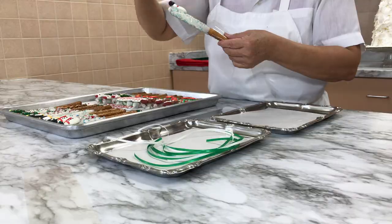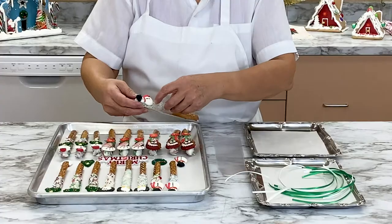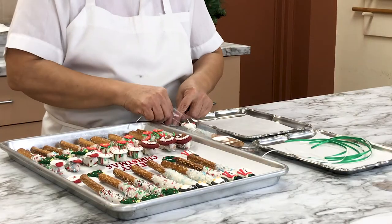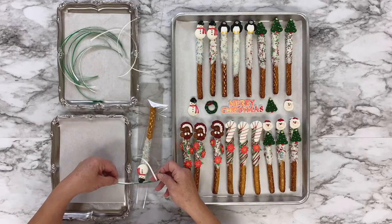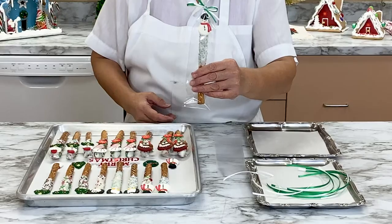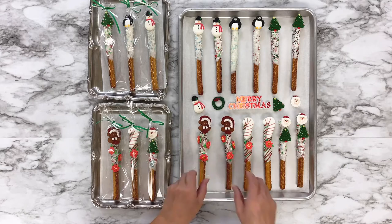Once the chocolate has hardened, carefully slide each pretzel rod into a cellophane bag, with the decorated top of the pretzel near the top opening of the bag. Tie green, white, or red ribbon around the top of each bag to close them tightly. Once these Christmas pretzels are wrapped, they make perfect gifts or stocking stuffers to give out this season. Everyone will love to receive a homemade treat!